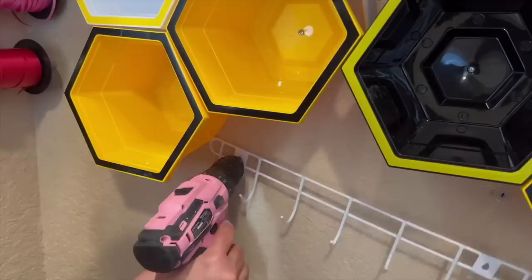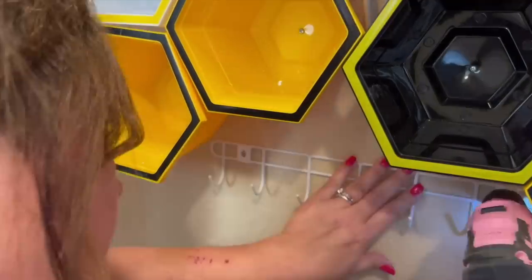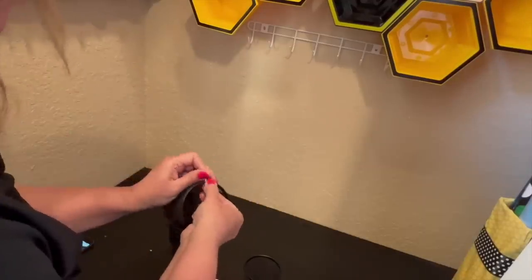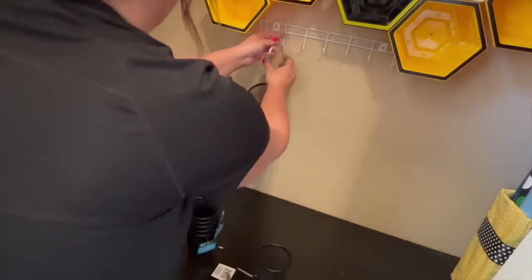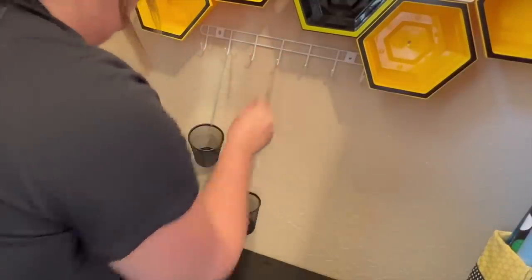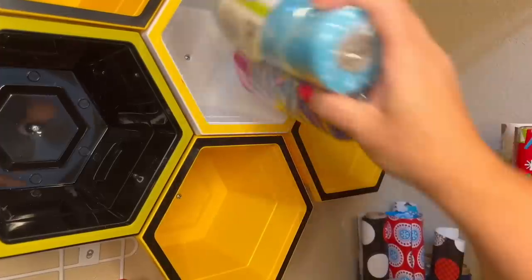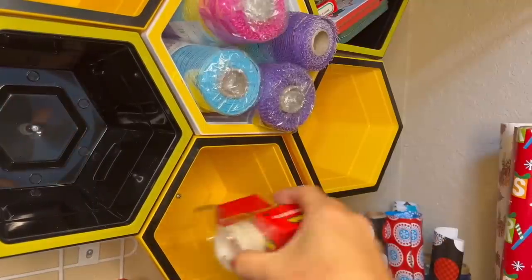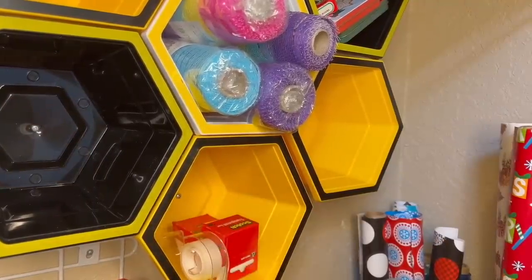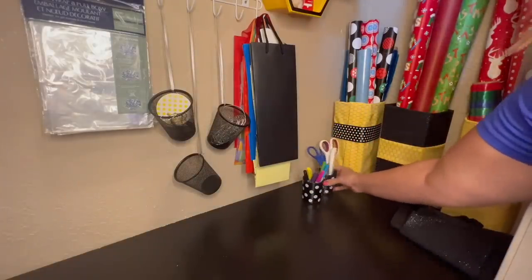Once I had all my pots attached, it was time to install the row of hooks I'd bought. I used some hooks for items like shrink wrap for baskets and wine bottle bags, and on the other hooks I hung the wire mesh cups I'd bought. I set everything up, adding gift tags and light items to the cups, filling my honeycomb with supplies I wanted easily on hand like smaller gift bags, tape, my glue gun, and colored mesh. I added scissors and my favorite pens for gift tags so I could always have these at hand.